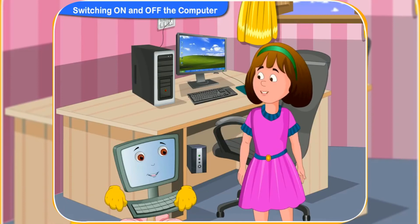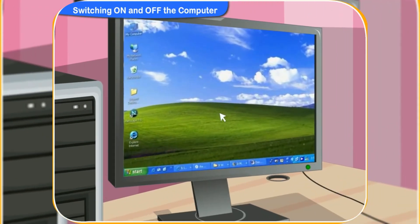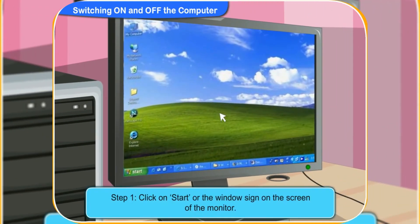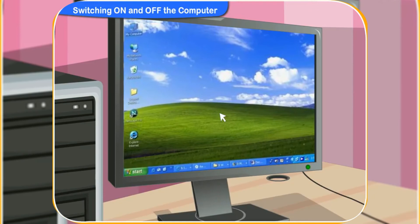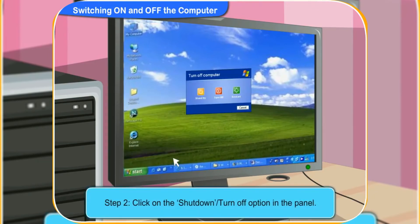Please tell me the steps and I will switch off the computer. Okay, first of all, click on Start or the Windows sign on the screen of the monitor. Look, it is located at the bottom left corner of the screen. I have clicked on it. A panel has appeared on the screen.